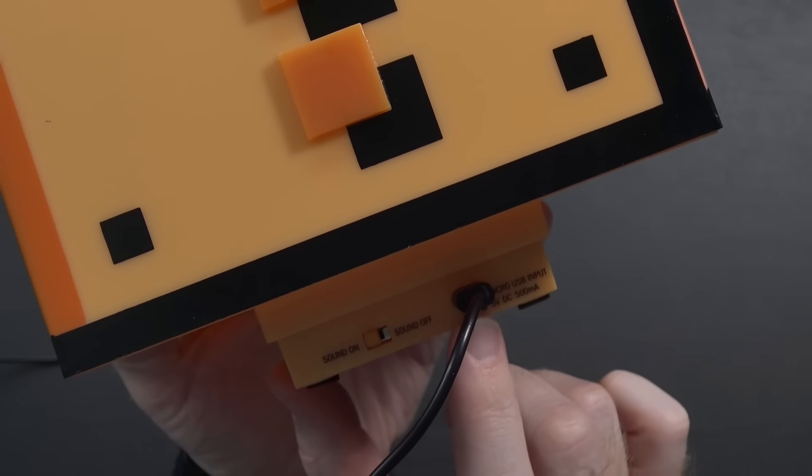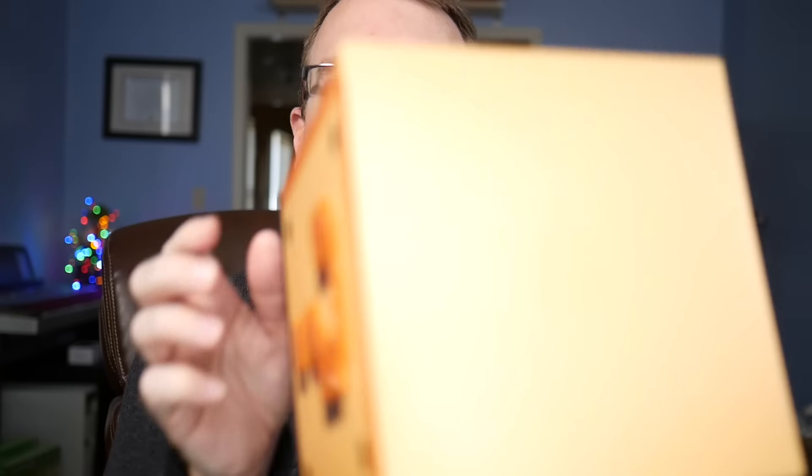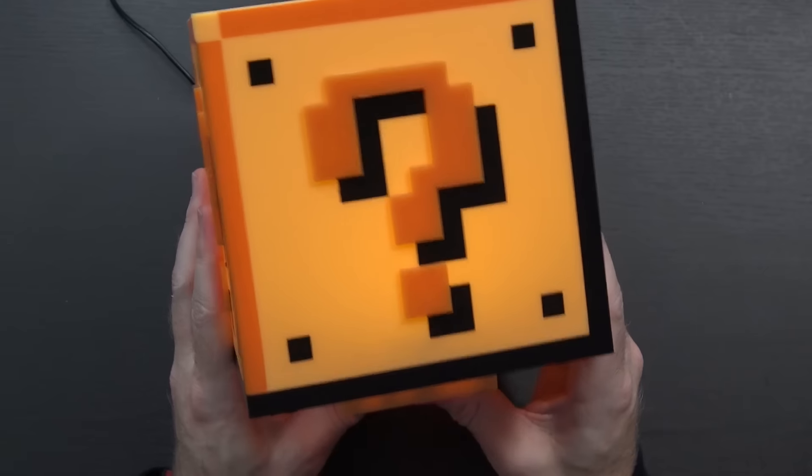One sort of downside to this: it does not come with an actual wall wart or anything, so you're going to have to have either a hub, some sort of wall plug, or a computer to plug it into that's going to be on all the time. It does say micro-USB input 5 volt at 500 milliamps, so make sure whatever source you're plugging into is smart enough to know not to send more than that — it might blow it out. And so now I guess it's time to turn it on.